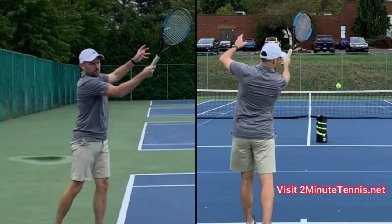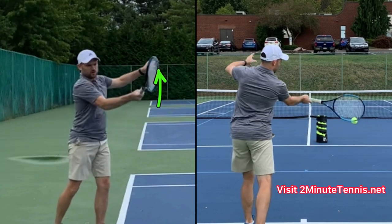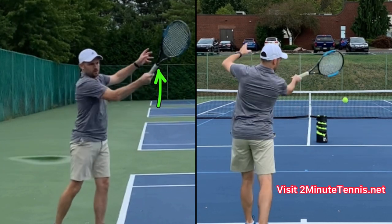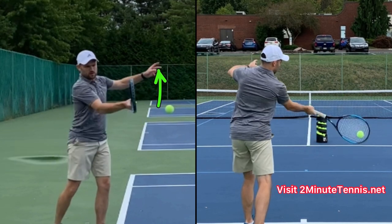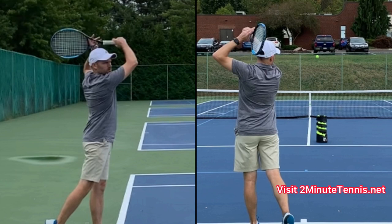If you notice my non-hitting hand — my left hand is actually rising. Watch my non-hitting hand rise as I'm hitting the ball. Make sure that it's rising, and you can help that occur by catching the racket in your non-hitting hand up higher than eye level.